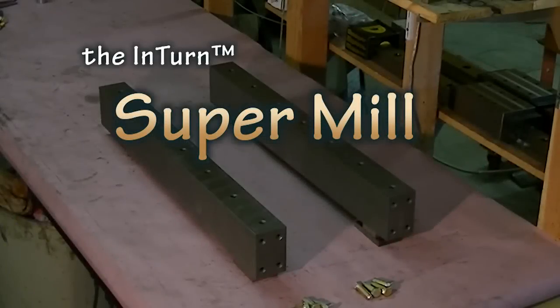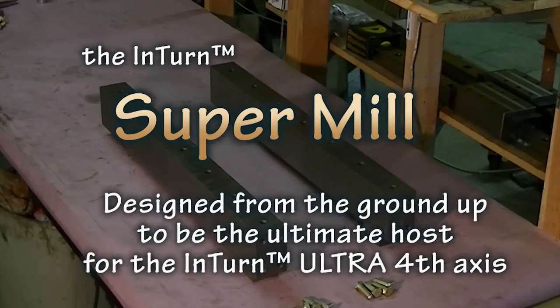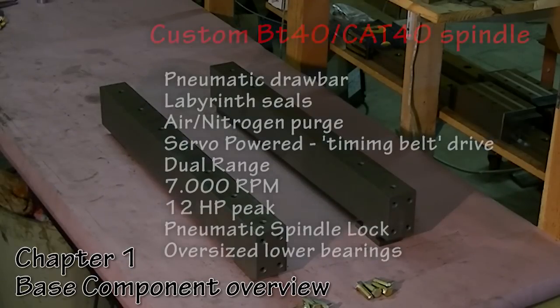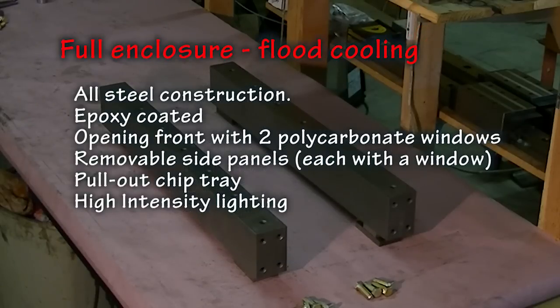At long last, the Super Mill project is underway. This will be a video series — primarily the chapters are going to be overviews of the various components, starting with the base, then moving to the column, the head, the spindle, the automatic tool changer, and final assembly. In between the major chapters will be more detailed videos describing each component, or at least the more interesting components, and the engineering behind them.